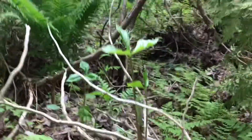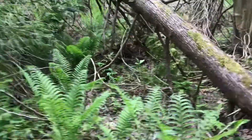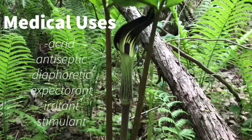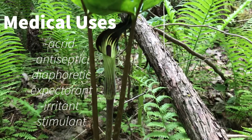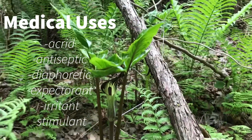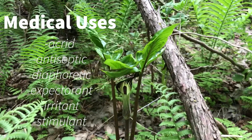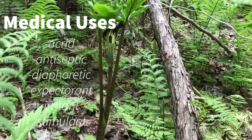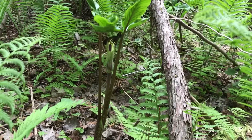Now back to the root. Jack in the Pulpit's root was used traditionally for a number of medicinal purposes. A poultice of root was used for headaches and various skin diseases, and an ointment was used for ringworm, tetterworm, and abscesses. I only recommend using this plant medically if you are an expert or there is no other option for treatment.